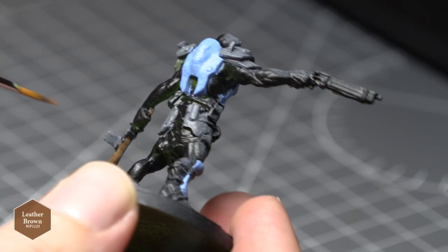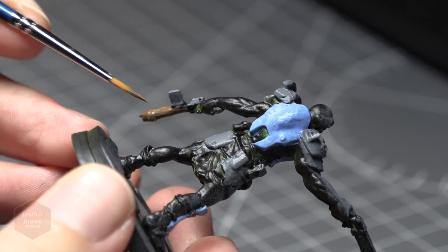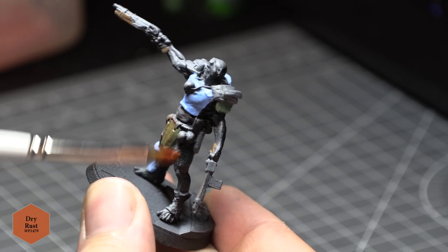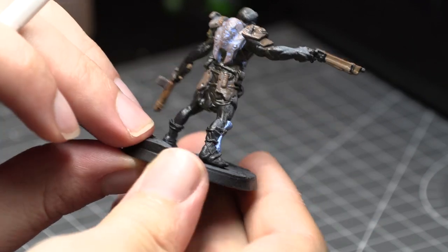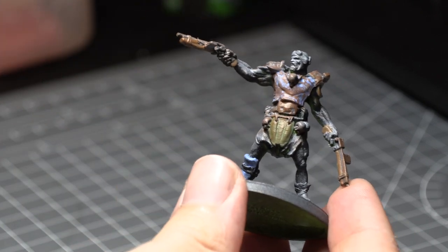Next I took Army Painter's Leather Brown and applied that to the wooden stock of the Super Mutant's Pipe Rifle, then took Army Painter's Dry Rust effect paint and gave the armour a dry brush. At this point I feel I applied way too much of the effect paint, because in the finished look the different paints used on the armour are almost indistinguishable — so if you're going to do this, consider applying it sparingly.